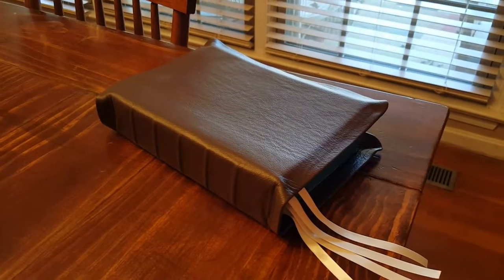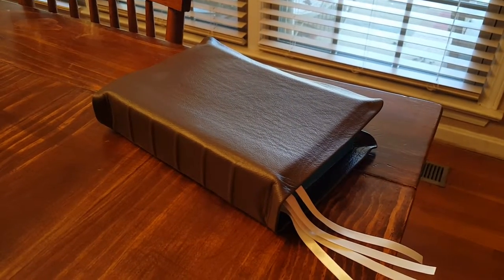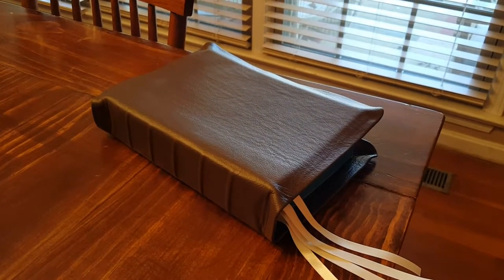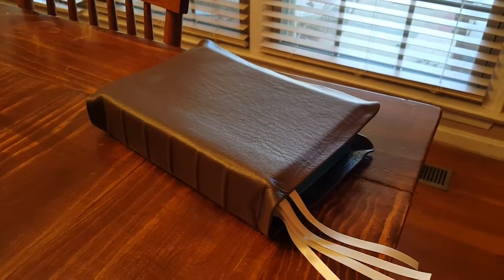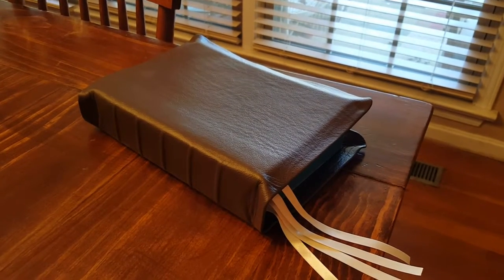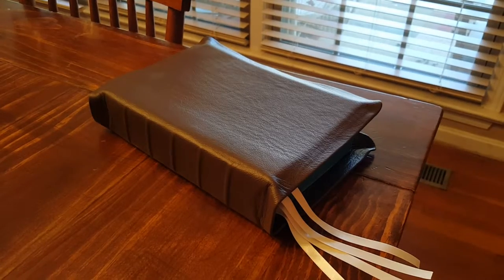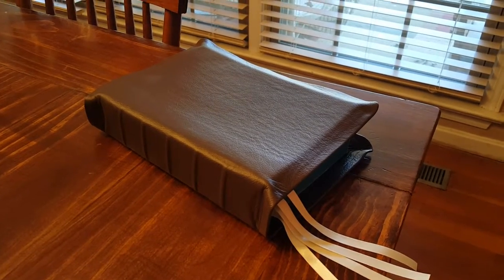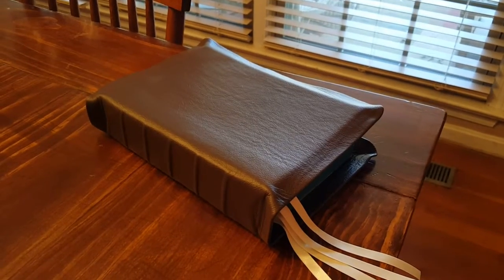Hey everyone, this is Bo doing another Bible review. This is the second Bible that I had rebound by Francisco Guerrero and it is great as well. Francisco is such a professional, he did such a good job with this.